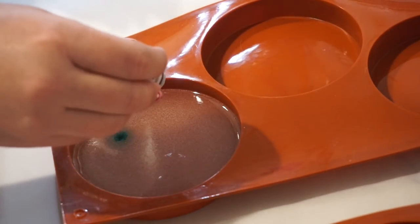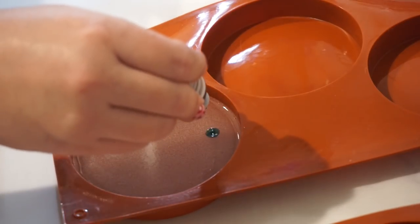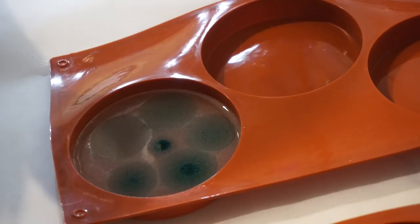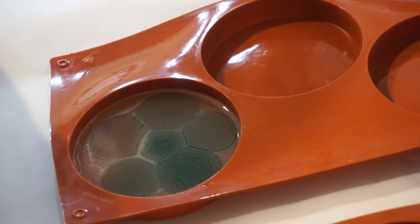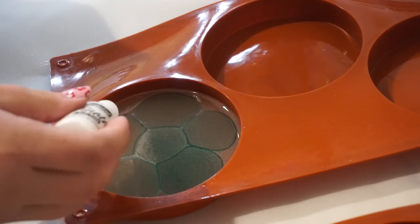I'm going to take the alcohol ink and put a couple drops in. The key to this is that after every color that you put in, you go in and put a drop of white, because that helps sink it.